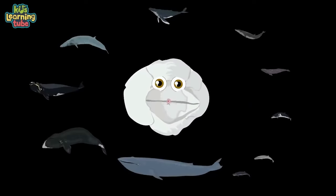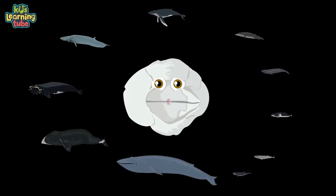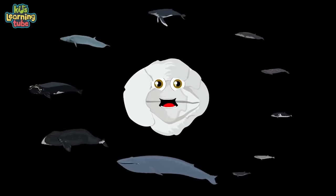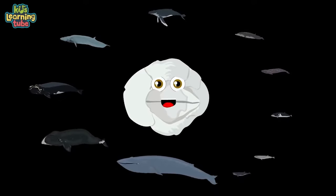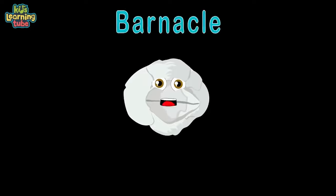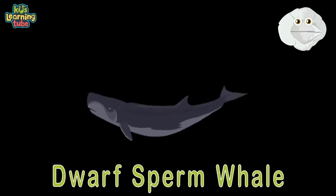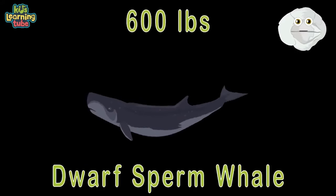We'll have a whale of a time, deep in the ocean as we dive — you'll see the smallest of whales and see how large they can thrive. Whales are classified as mammals — you're a lot like them, you know. They're all milk-secreting, warm-blooded vertebrate animals. Here's a dwarf sperm whale — its length is around seven feet, and four to six hundred pounds, and it loves to eat meat.